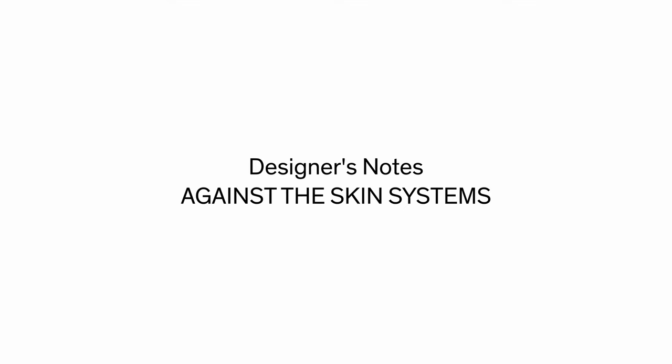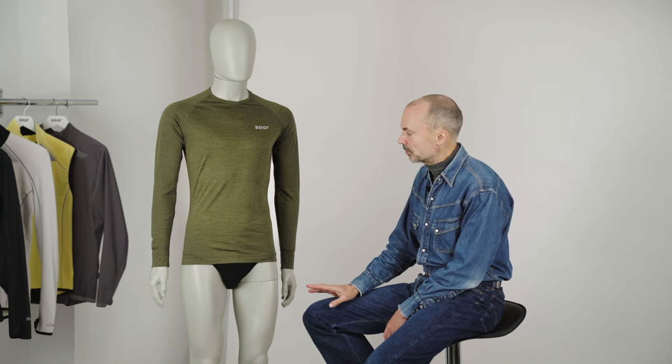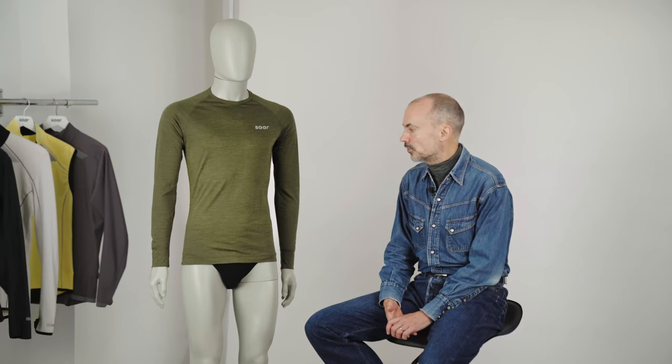For this designer's notes I'd like to look at against-the-skin systems for winter running, and this will also link into a separate designer's notes talk I'd like to do about sustainability in the near future. Natural fibres have fantastic against-the-skin comfort — I think we all know that, but it's worth repeating. I'm particularly interested in silk and also merino, which is obviously a fairly well-known sportswear natural fibre.